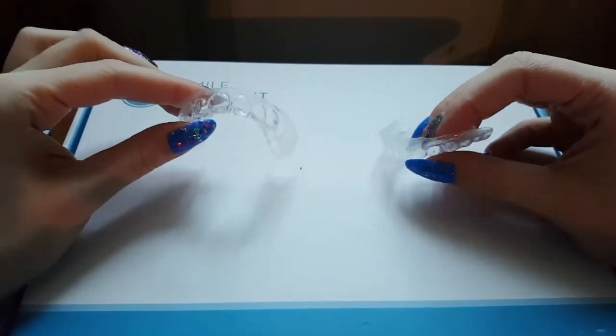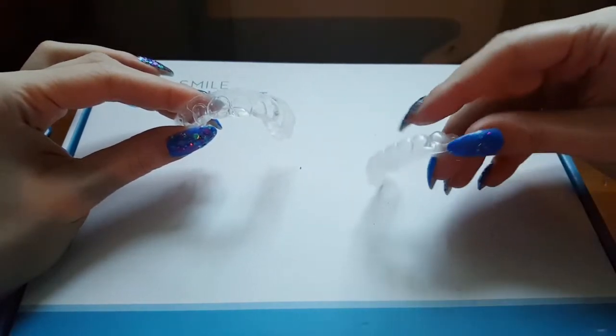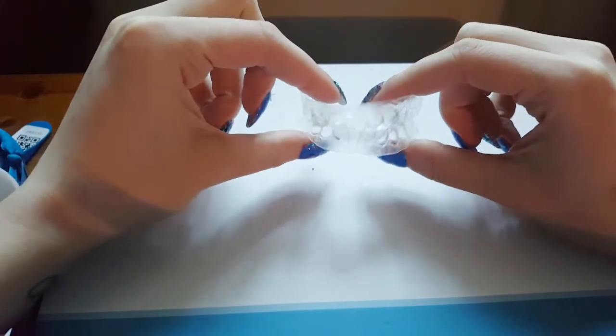This one here is for my upper teeth and this one is for my lower teeth. Okay, showing you how to use it — first we are going to brush our teeth with just plain water. Okay, teeth brushed and now on to the actual whitener.